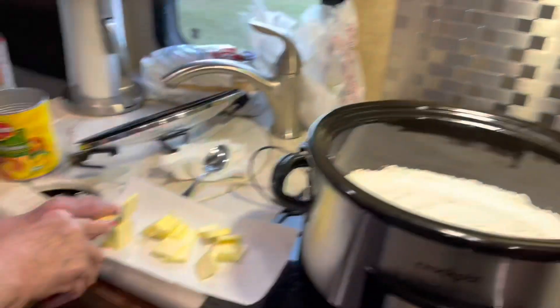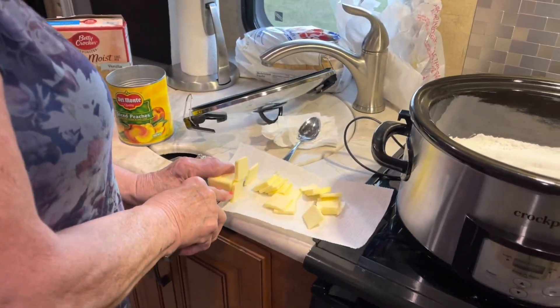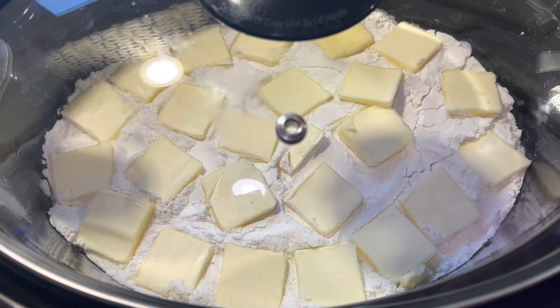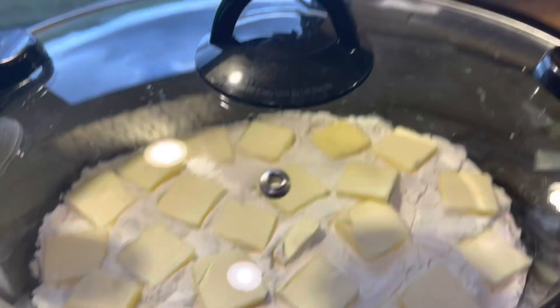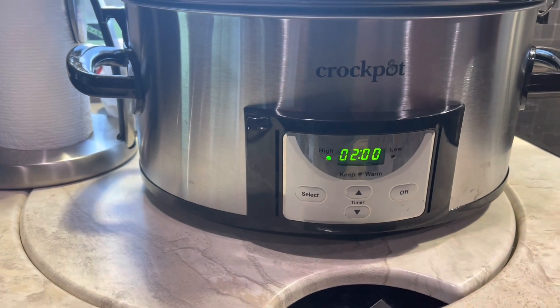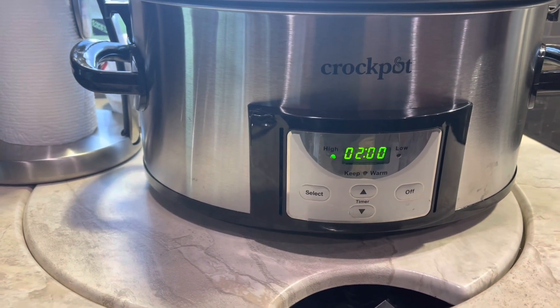We got ice cream — Blue Bell ice cream. Peach cobbler and Blue Bell ice cream. There it is with the butter spread all over. We got our crock pot running on high, we're good to go.